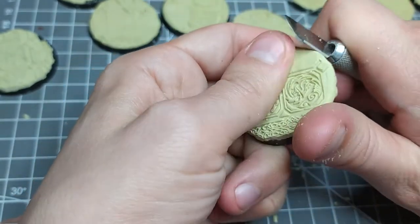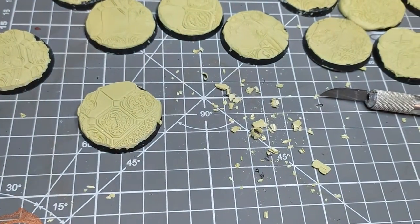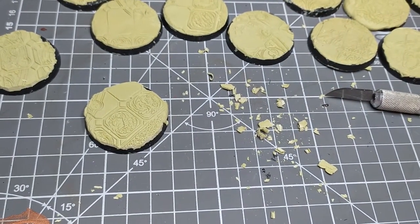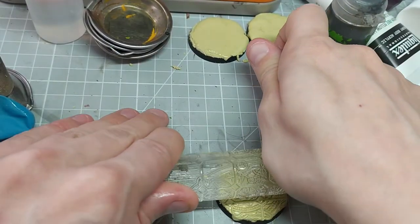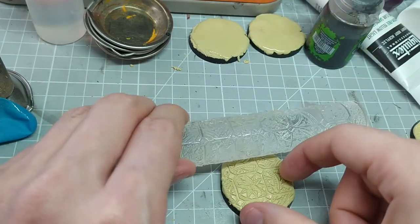And we're done. As you can see it's really easy to do, and by using oil as a lubricant we don't have to worry about the putty sticking to the roller. These rollers are really great because you can use them to create interesting bases cheaply and easily — there's no need for resin bases or intensive scratch building.